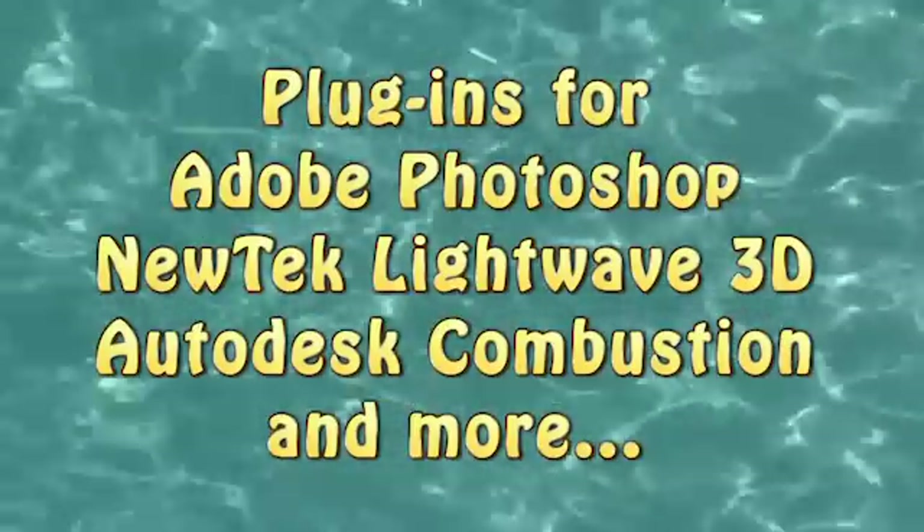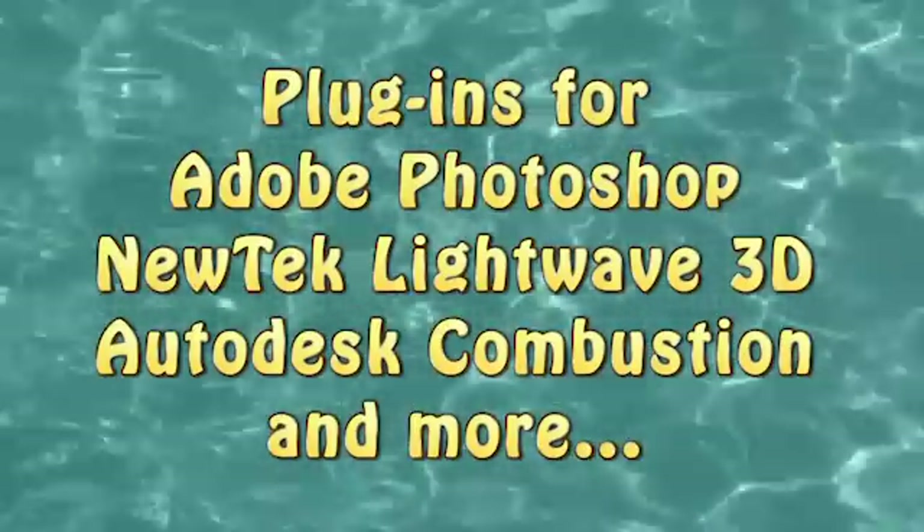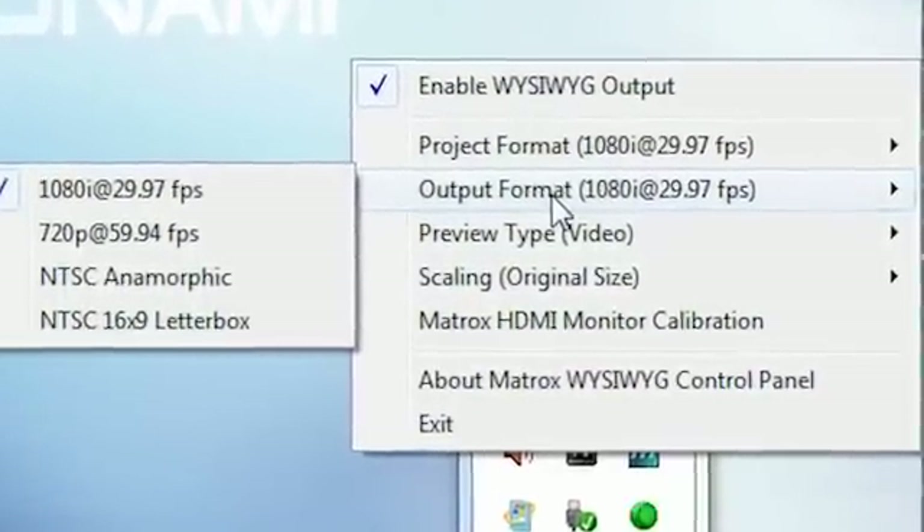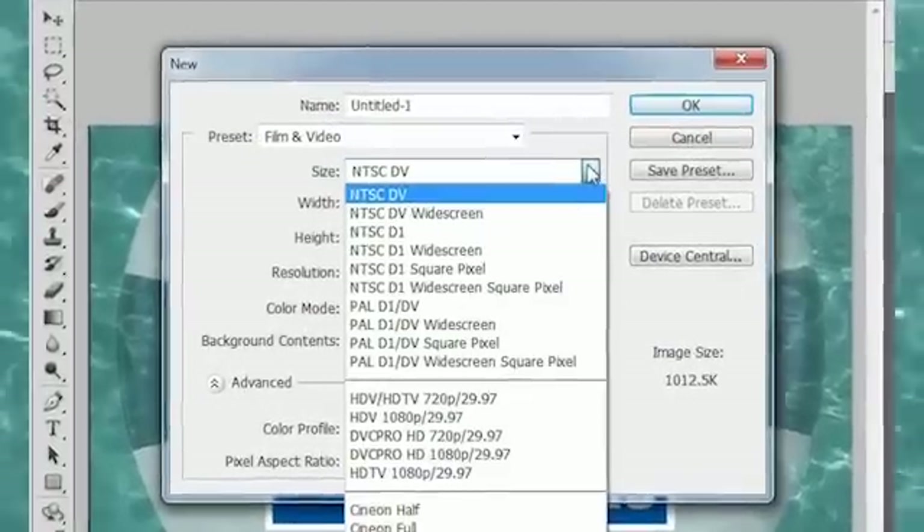The Matrox WYSIWYG, or What-You-See-Is-What-You-Get feature, allows many different graphics and animation programs to export video out to the MX-02 for preview, and we'll look at the settings available and demonstrate this feature using Adobe Photoshop CS5.